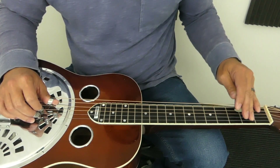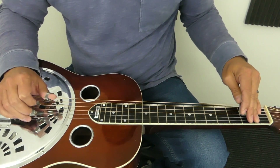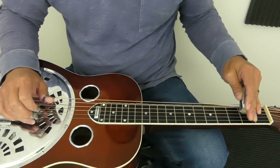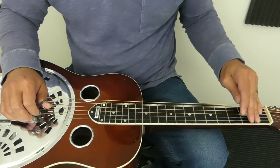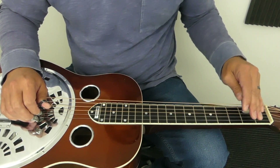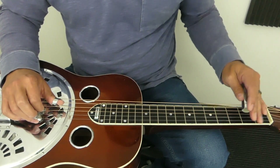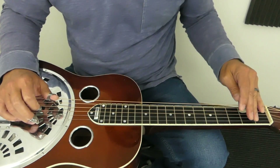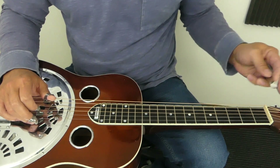So that would be two hammer-ons there. I'm hitting those with my thumb and index on my right hand — you can just use your thumb if you want. I do use my thumb and index more than just my thumb because I do a little bit of muting with my right hand as I'm doing this.